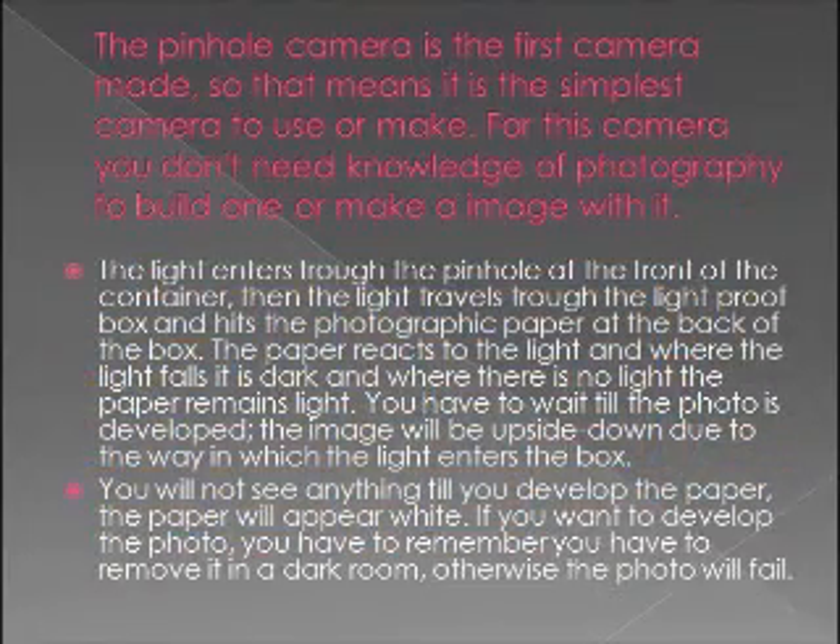The pinhole camera is the first camera made, so that means it's the simplest camera to use or make. For this camera you don't need knowledge of photography to build one or make an image with it.